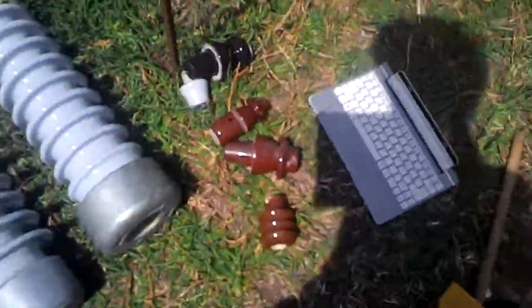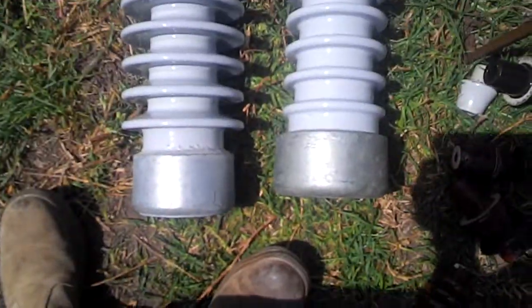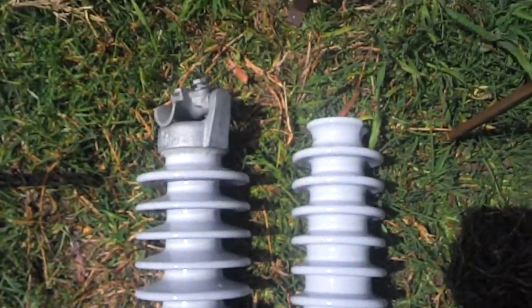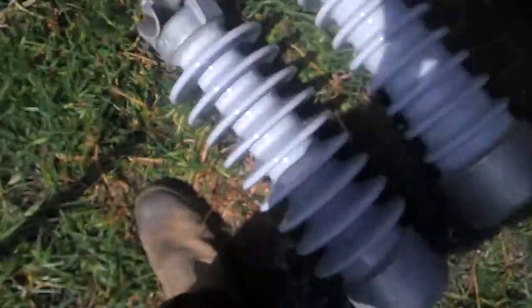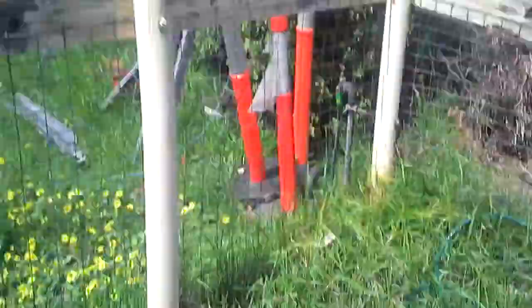Hey guys, I've got a good video today. It's going to be short again, but these are two large home insulators. These are like the tallest ones of my collection right now — that's inside there anyway, not the big one that I have out there.